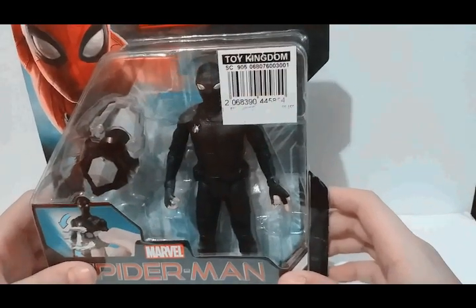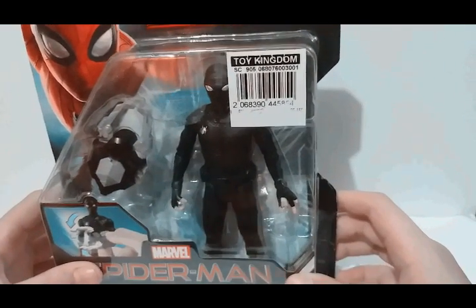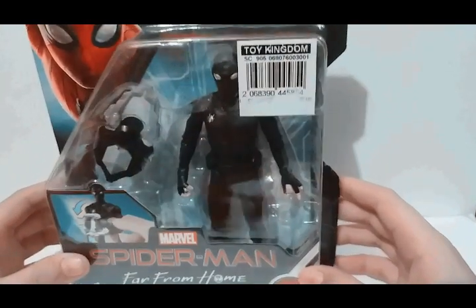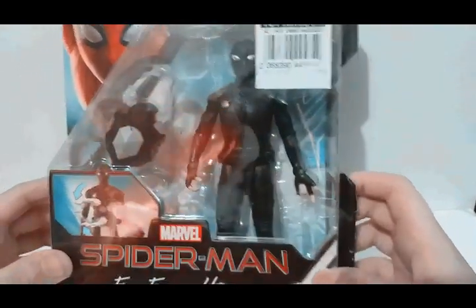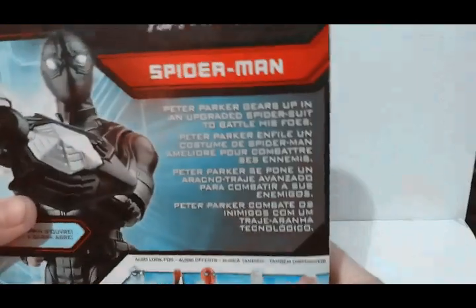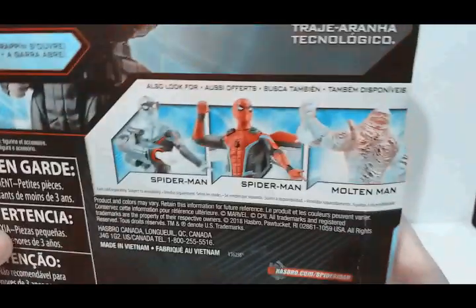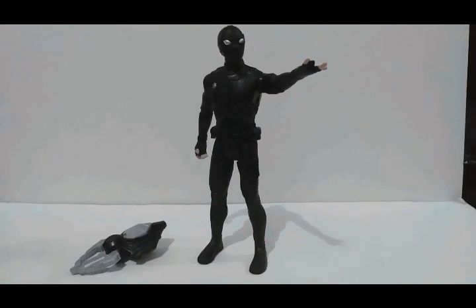Hey guys, welcome back to my channel! Today we are gonna do another unboxing video. We are gonna unbox the Spider-Man Far From Home toy from Hasbro. Here's the front of the box, we got the back of the box — you want to read the description, go in the post right now. There are the other figures from this set. Alright, let's go and rip this thing open!